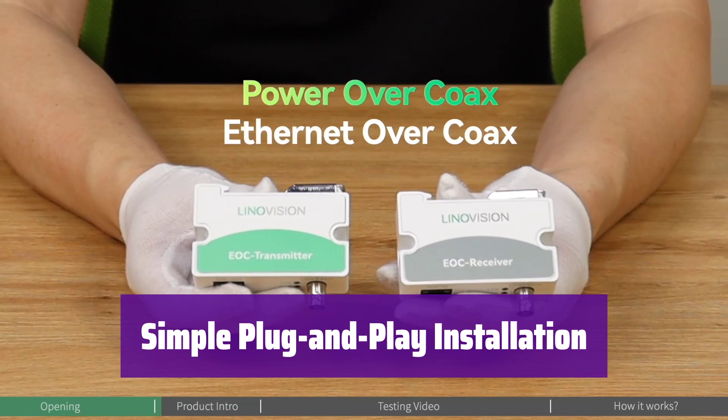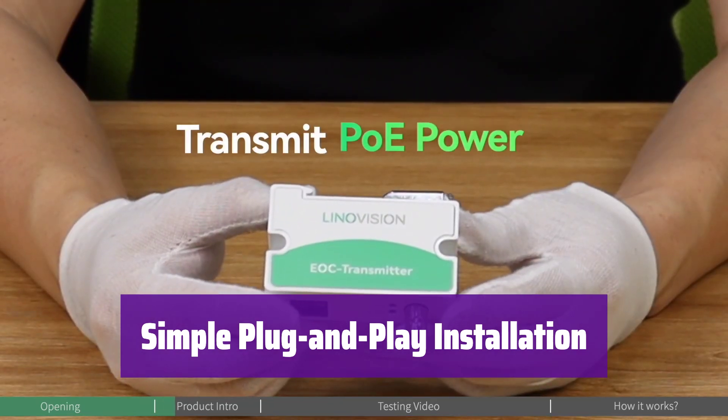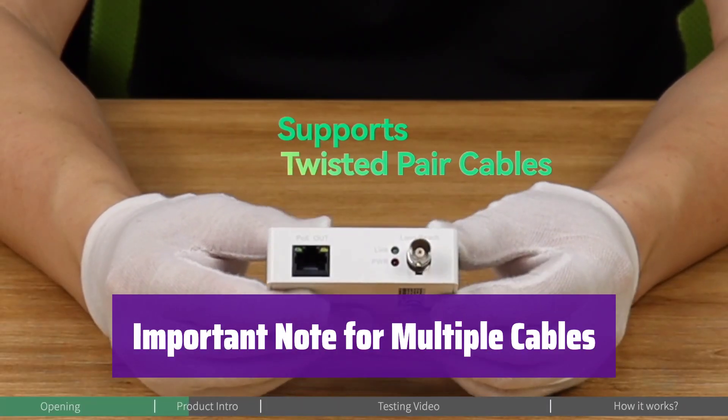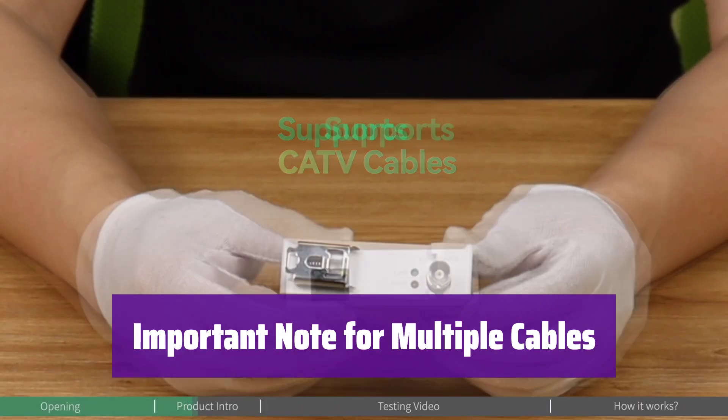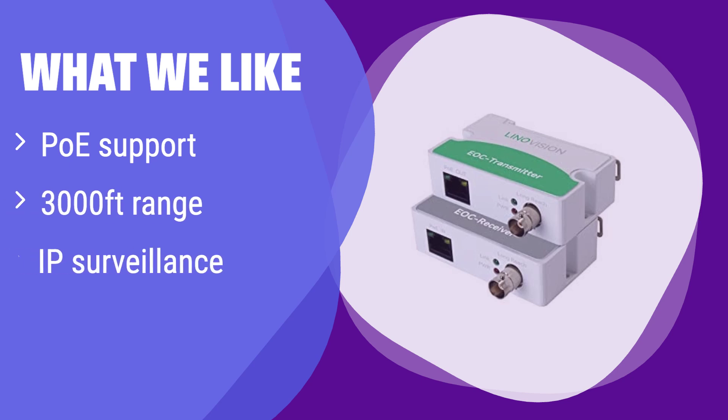Installation is a breeze — simply connect it to a PoE switch or injector, then connect to the transmitter via cable. No configuration needed. For multiple installations, using the EOC switch kit is recommended to prevent signal interference and ensure optimal performance. What we like: This adapter supports PoE and can transmit data over incredibly long distances. If you're upgrading your analog surveillance system to IP and need to transmit power and data over long coax cables, this is your best bet.